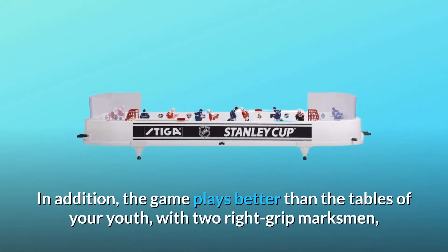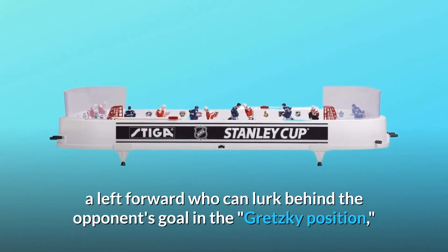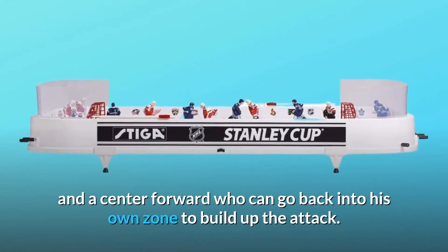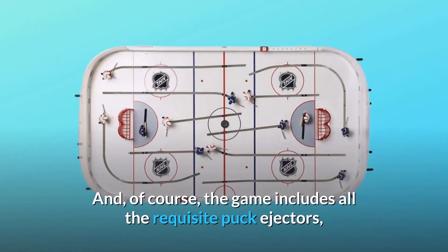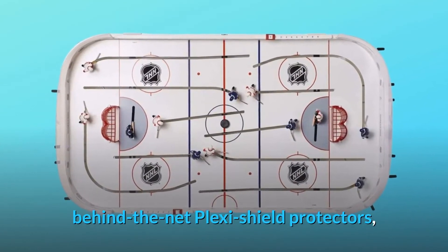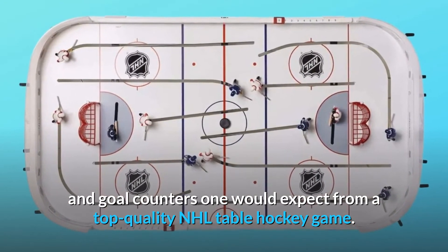In addition, the game plays better than the tables of your youth, with two right grip marksmen, a left forward who can lurk behind the opponent's goal in the Gretzky position, and a center forward who can go back into his own zone to build up the attack. And of course, the game includes all the requisite puck ejectors, behind-the-net plexi shield protectors, and goal counters one would expect from a top-quality NHL table hockey game.